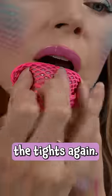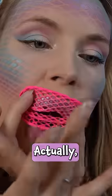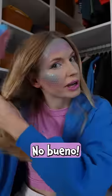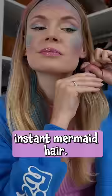Have this hair tie — you can use the tights again. Do I hate it or love it? Actually don't mind it, in fact I love it! The headband goes off, they always give me a headache, no bueno. Grab the same eyeshadows and create instant mermaid hair.